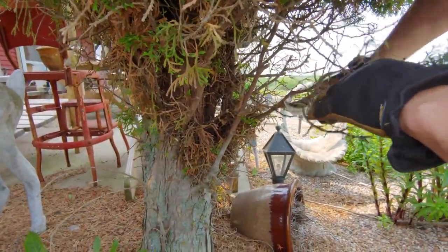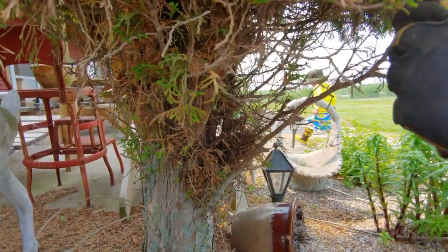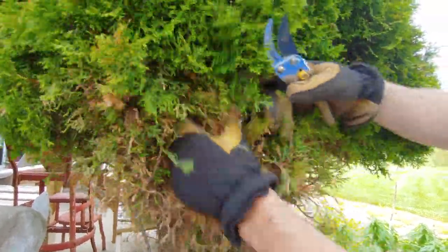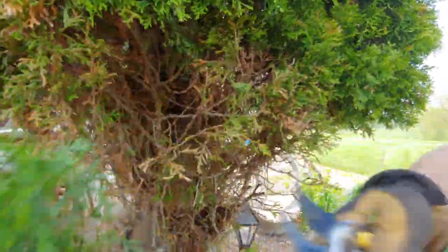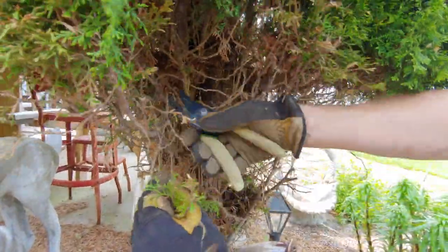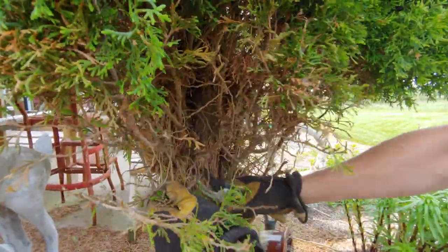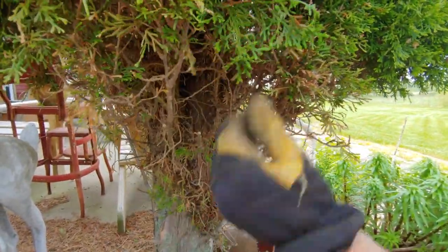We're just going to take out some of the areas where it's just overgrown — that one looks good. Up here we see a lot of dead plant material. Just going to shake that off and then see where it gets a little bit crowded and cut off those areas that are dead. This will fill in with time as we're encouraging some new growth to fill in those areas.